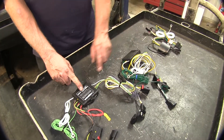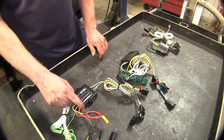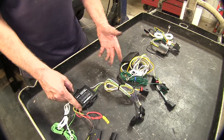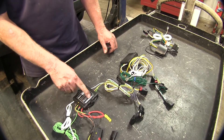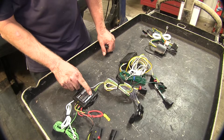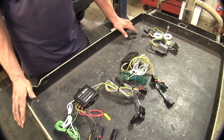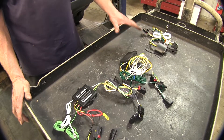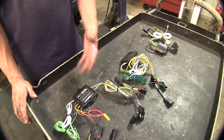Next up are the modules — these little black boxes here. They all do the same thing: they take power from the red or black wire, whichever model you use, and copy the signals going into the box, transferring that signal out to your four-pole flat. So with all our wire harnesses, if there are any shorts on your trailer, it stays on your trailer and doesn't interfere with any wiring on your vehicle, preventing blown fuses.